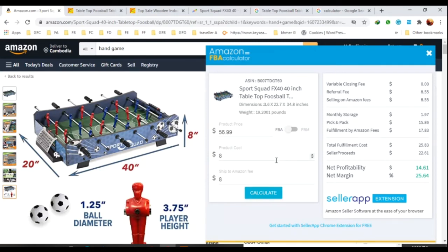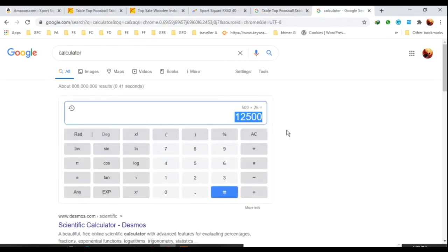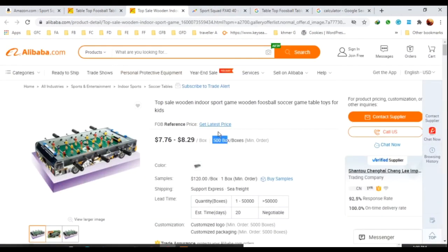I also searched Google to see how many people are searching for this product, and the results are good. I will put the links for Alibaba and Amazon under my video. You can comment and ask me about this product. Also, you need to have WeChat because Chinese suppliers don't use WhatsApp — you chat directly with them to ask about price.